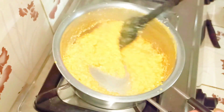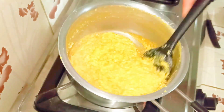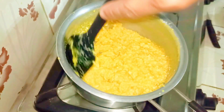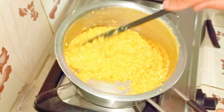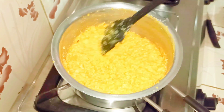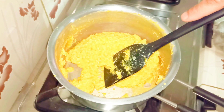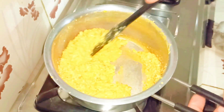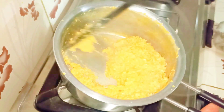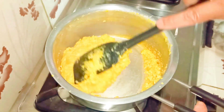Slowly and slowly the mixture is becoming thick. Let's cook for some more time. Yes, it's almost done. You can see it has started leaving the sides of the pan. So now I'm going to remove the pan from the stove.